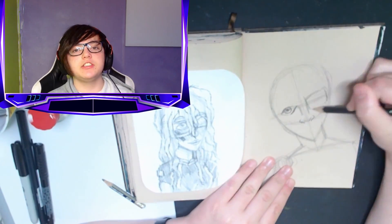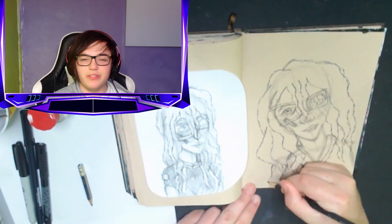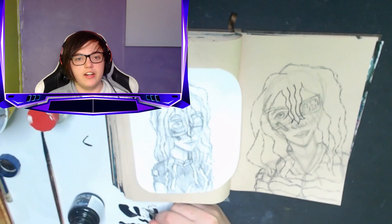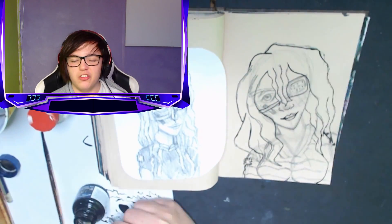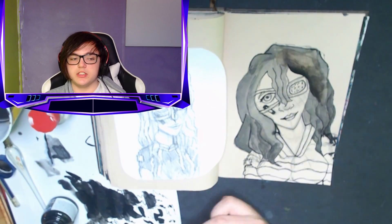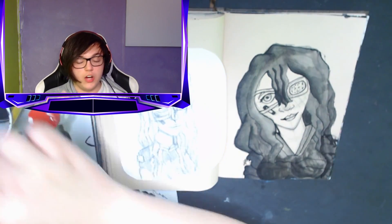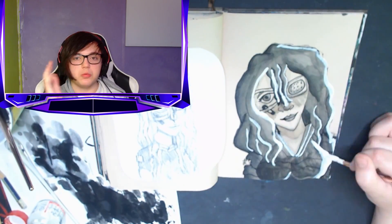Inktober day 29: Patch. The prompt was 'patch' so I thought of pirate stuff, but then I decided to draw the character I've been developing through Inktober, giving her some lore. I drew her with an iPad — kind of like a Halloween costume element. I'm not sure if I'll keep the iPad as part of her design, but it could be cool. Stay tuned and follow my Instagram where I post all the most recent stuff first.